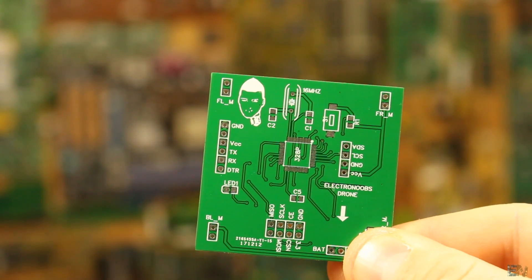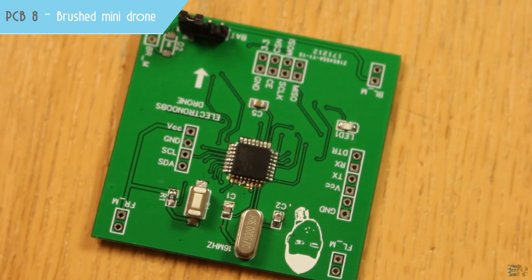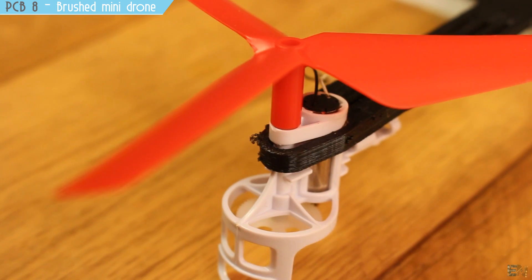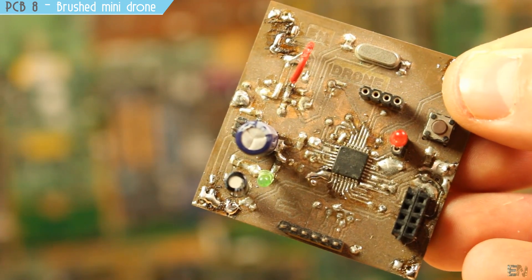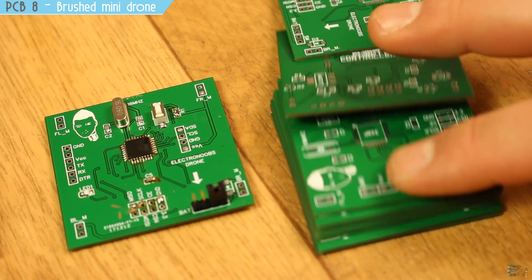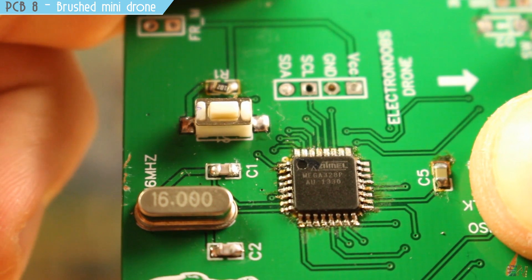We start this top 8 PCB video with one of my first PCBs: the mini drone with brushed DC motors. The PCB design was first CNC milled and then I ordered version 1 from JLCPCB, which had a way better look. Having a solder mask makes it much easier to place components because the solder will stick only to the exposed pads.